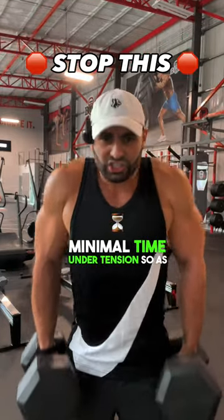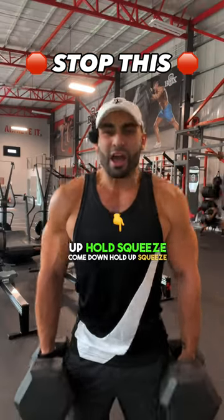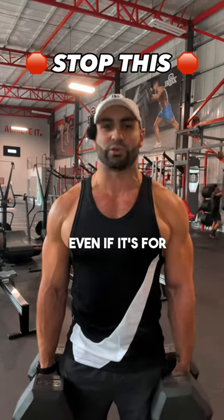Secondly, there's very minimal time under tension. So as opposed to these quick reps, you want to come up, hold, squeeze, come down. Time under tension is still applicable even if it's for the traps.